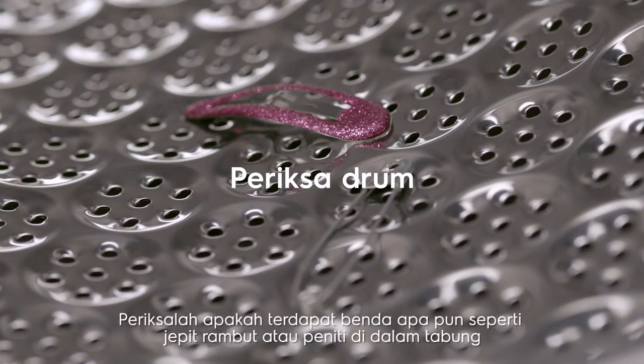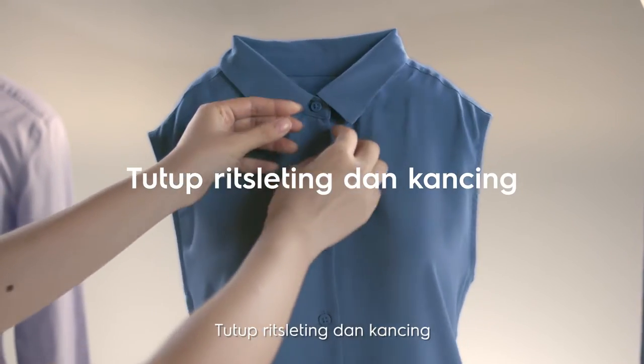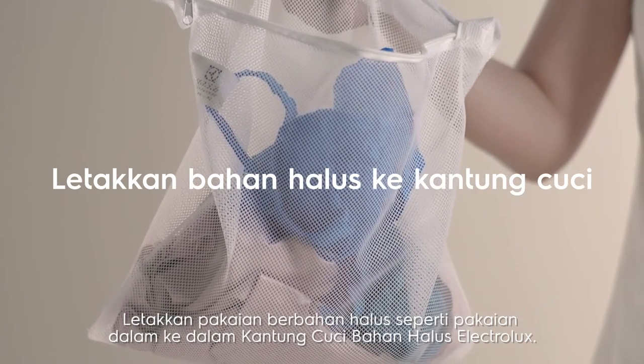Check the drum for any objects such as hair clips or safety pins. Close zippers and buttons. Place delicates such as bras and pantyhose into the Electrolux Delikits wash bag.